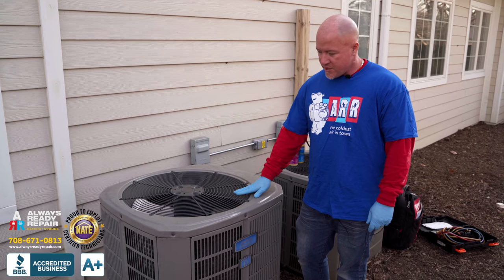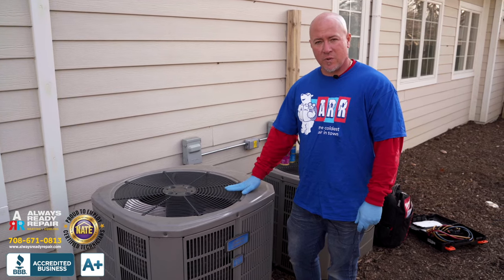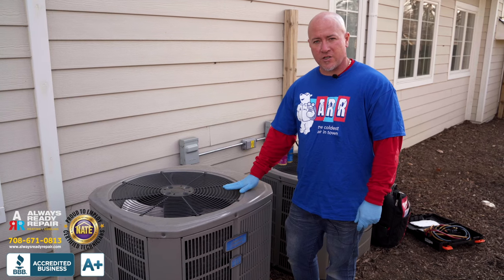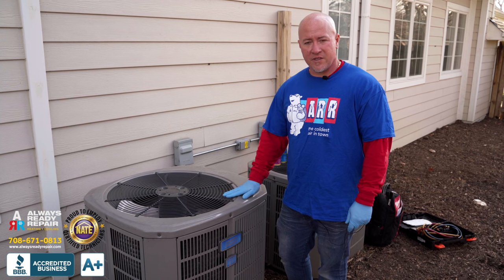Right now at Always Ready, what we're going to do here is our safety and performance checkup on this air conditioner. It's getting time where we're going to get some hot weather and we need our air conditioners to run at the highest efficiency. We're going to take it apart, clean it, and test it for safety and performance.